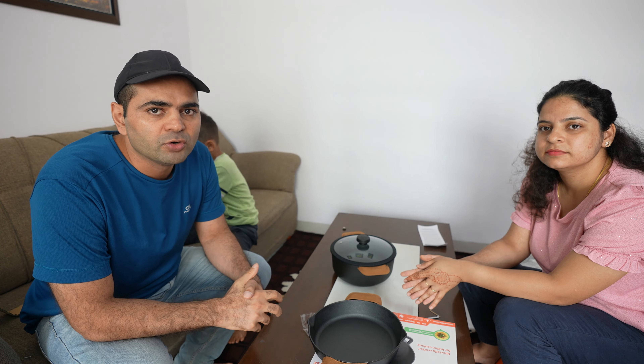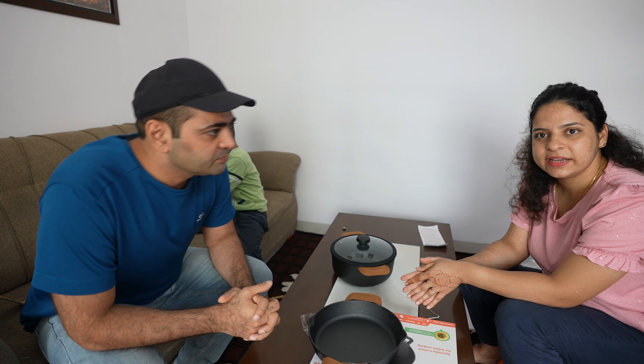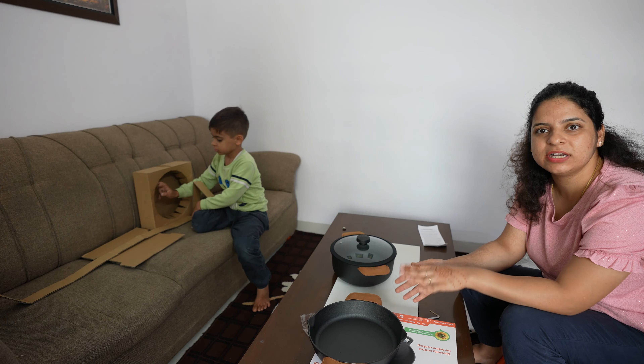Hey guys, in today's video we are going to talk about cast iron kitchen products and how they can maintain their life so that their life will be long. Cast iron products are lifelong.